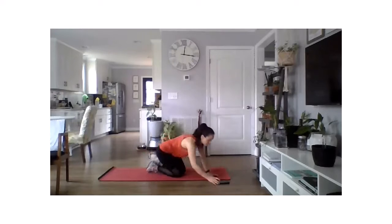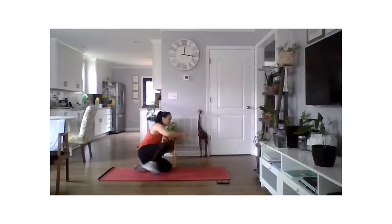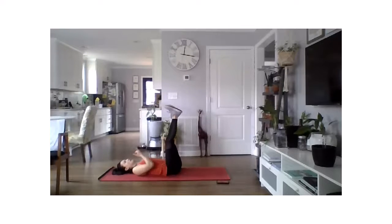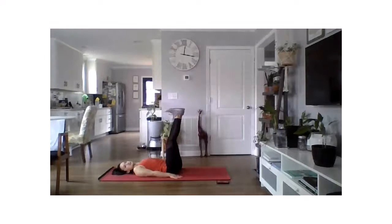Three, two, one — reverse crunch. Hands by your side, drive those heels up towards the ceiling. Remember not to pull your feet back towards your head — press those heels up, work those lower abdominals. And rest — great job.